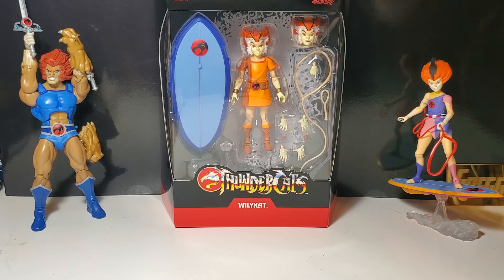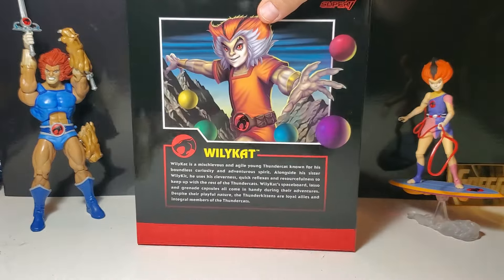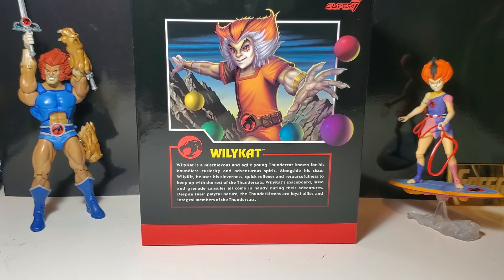Let's get into this — we finally have Wiley Cat. There's the back of the box and there's a bio: Wiley Cat is a mischievous and agile young Thundercat known for his boundless curiosity and adventurous spirit. Alongside his sister Wiley Kit, he uses his cleverness, quick reflexes, and resourcefulness to keep up with the rest of the Thundercats. Wiley Cat's space board, lasso, and grenade capsules all come in handy during their adventures.